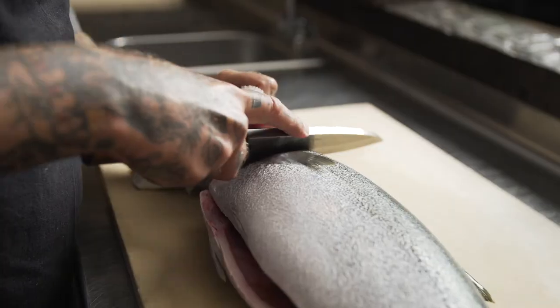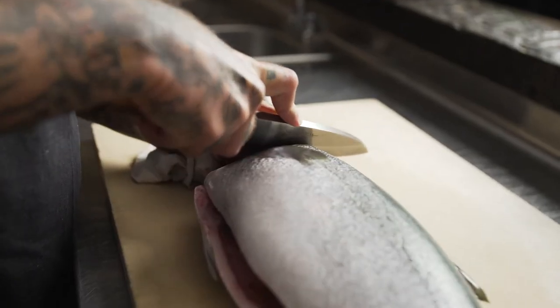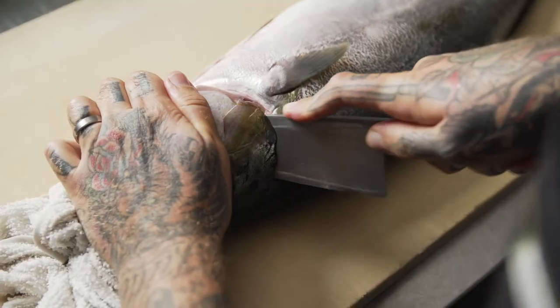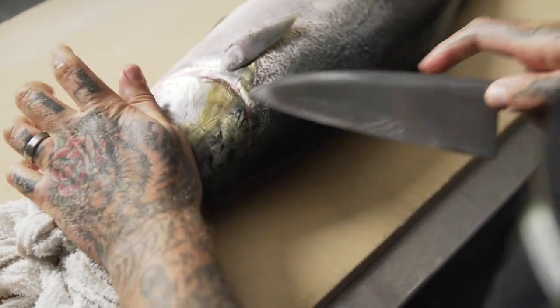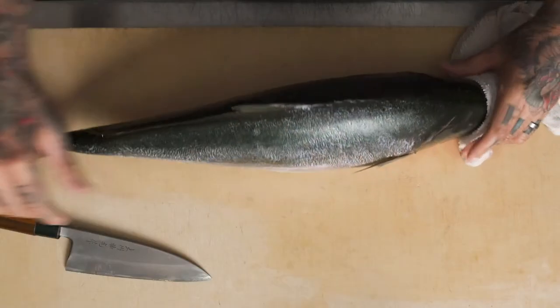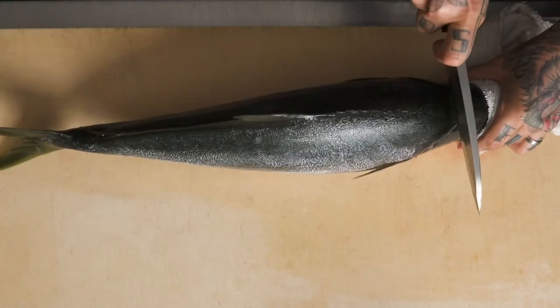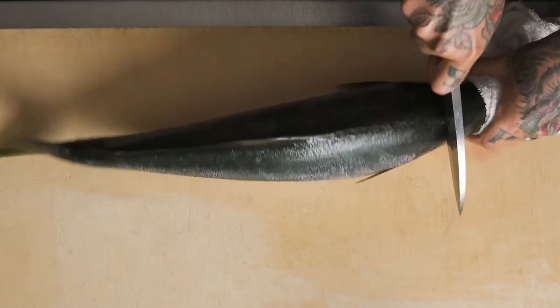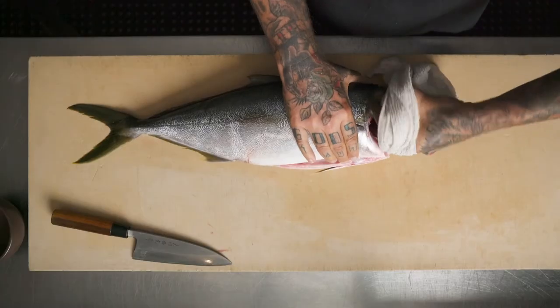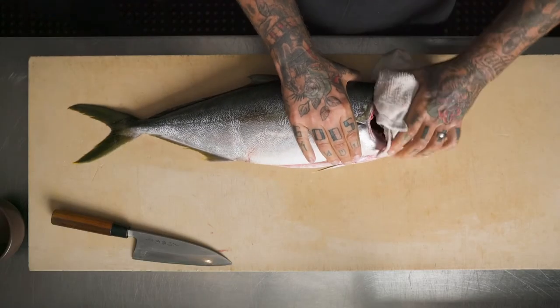I'm going to use my Deba to go in behind the gill plate to where it touches the vertebrae, and I'll roll the fish over and do the exact same thing on the other side. Just behind the head and just in front of where the spine starts, you'll find a little soft spot where the knife can slide straight through without any interruption — just touch to the vertebrae — and with minimal effort the head of the fish will lightly twist off.